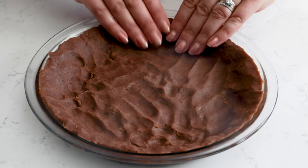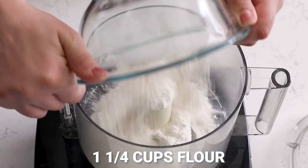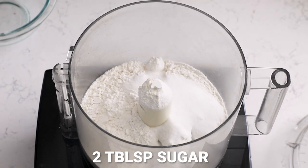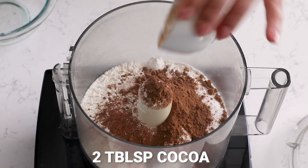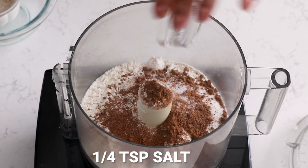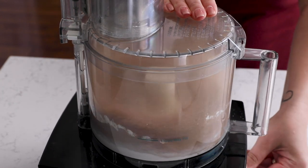This pie starts with a chocolate pie crust — it's a chocolate pastry crust and it's no-roll, so it's super simple and easy. Anyone can do it, even if you think you can't make your own pie crust. Let's get started. First, add one and a quarter cups of all-purpose flour, two tablespoons of sugar, two tablespoons of unsweetened cocoa powder, and a quarter teaspoon of salt to a food processor. Pulse that a few times to mix.